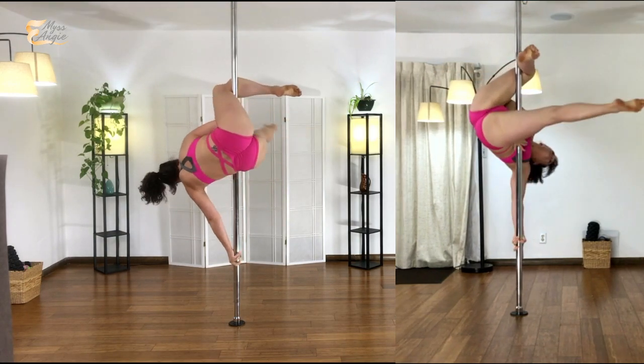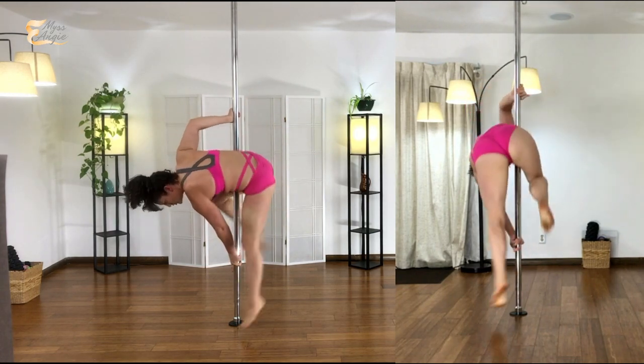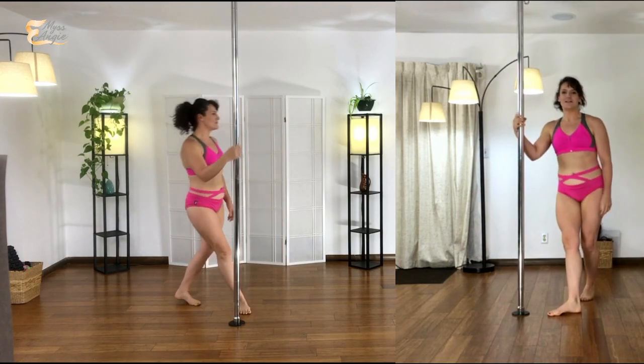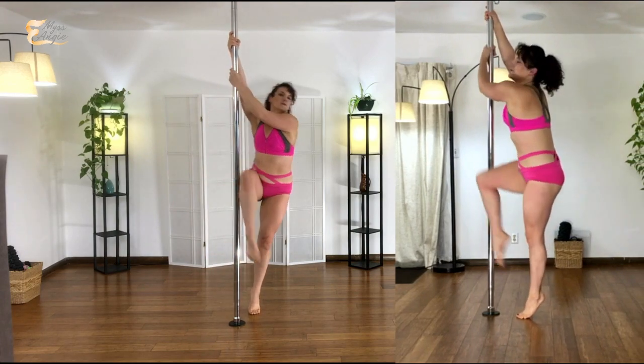To come back out, I go right back into the jasmine and then exit out of jasmine however you like. You don't have to do jasmine from an invert — if you're doing side climbs into jasmine, I'll do it one more time.